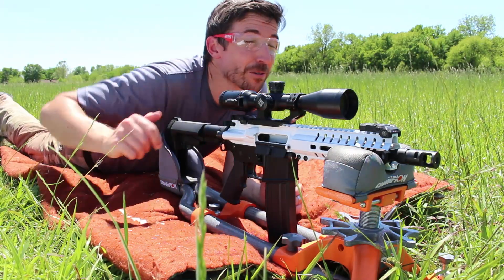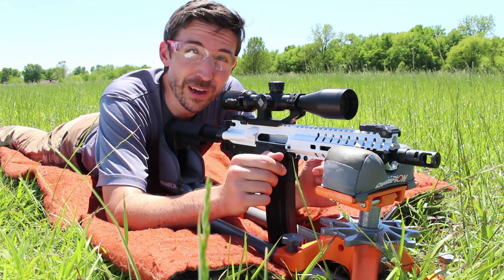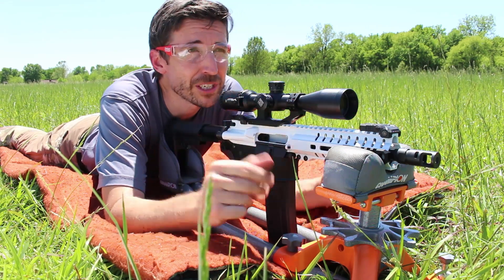Howdy guys and gals! Welcome to The Social Regressive. Today we're going to put to bed one of the biggest questions people have had: do stormtroopers miss their targets because of the weapon or because of them? Is it man or is it machine?